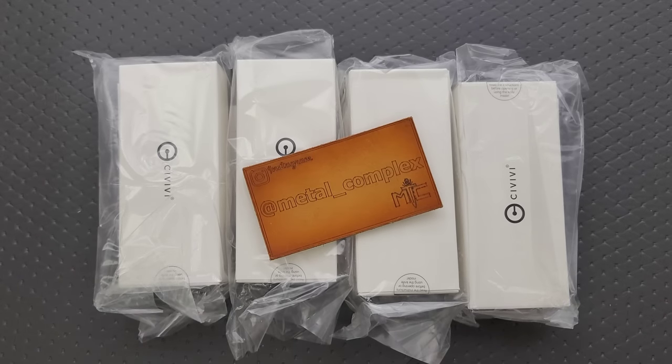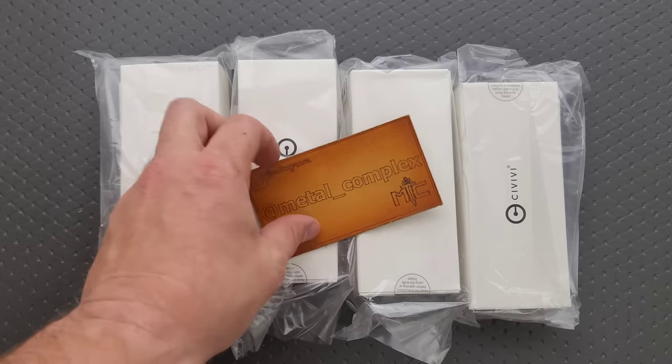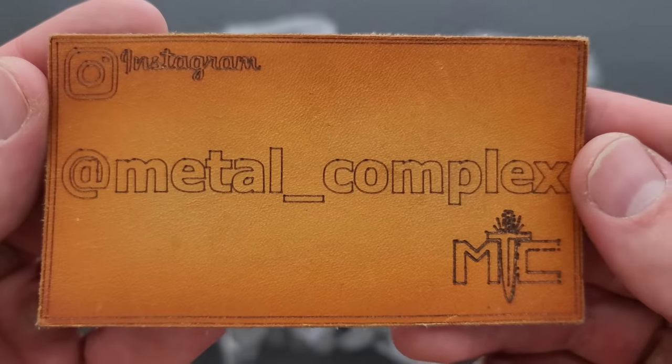What's going on YouTube? Metal Complex here, and today I've got obviously a whole bunch of Civivi's to open up. These are brand new models — I honestly don't know what they are. Thank you very much to Weee slash Civivi slash SenCut for sending these in. They just kind of send me stuff, and I like to open it up and give you my first impressions. If they're available — which by the time you're watching this, they should be — I'll link them right down below. It does help my channel when you use my links, but that's entirely up to you. Thanks so much to my patrons for supporting me, and please make sure to follow me on Instagram at Metal underscore Complex.